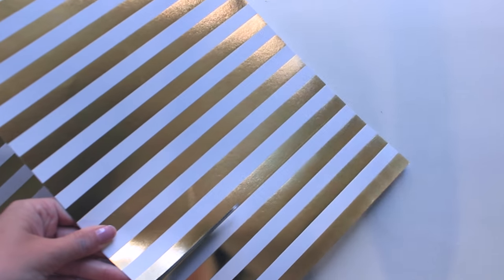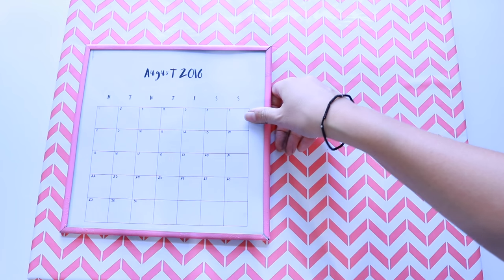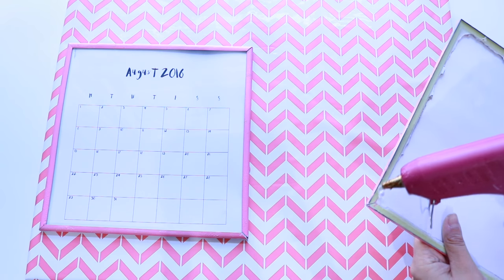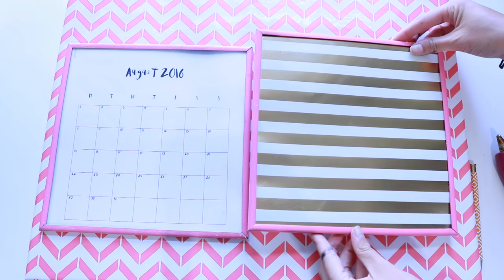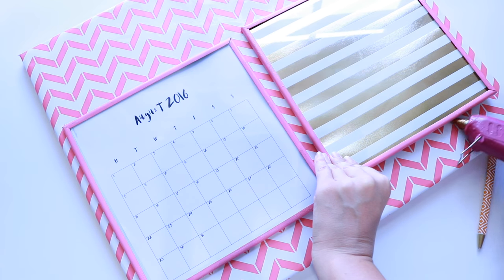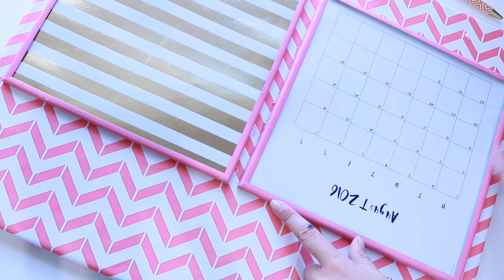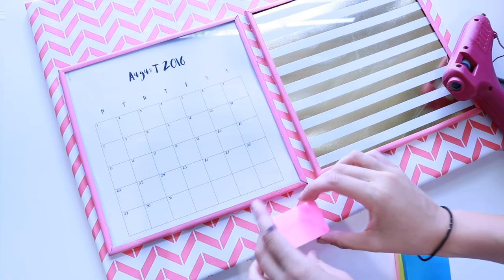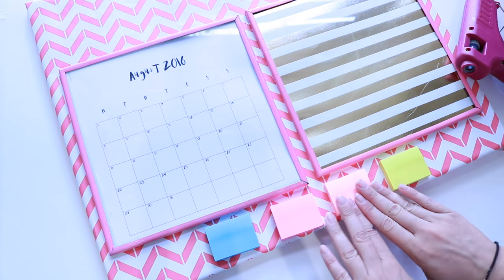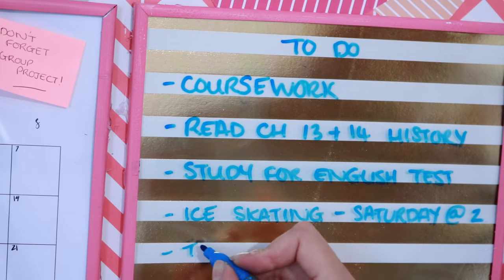I'm making one as a dry erase note board and one as a calendar. I printed the calendar off on Microsoft Word really quickly. I'm putting them in frames from the dollar store — I emptied them and painted them pink. These frames are really difficult to work with, so I hot glue gunned three sides leaving the top open, so I could pull out the scrapbook paper or calendar every time I wanted to change it. To make it super functional I hot glue gunned some post-it notes to the bottom, and created a little space on top to pin reminders or photos.